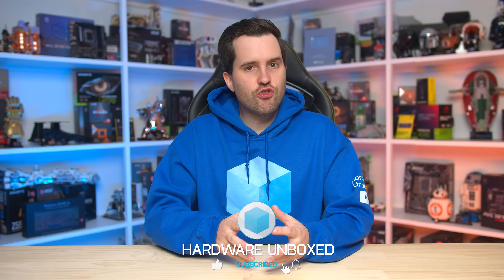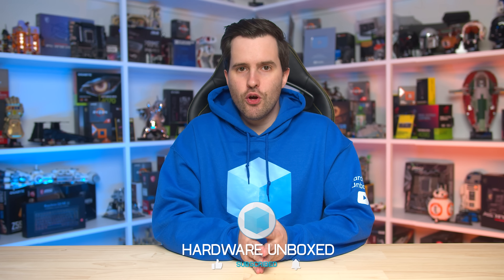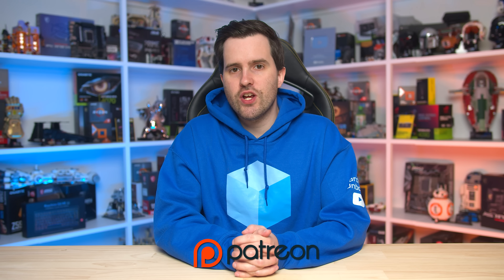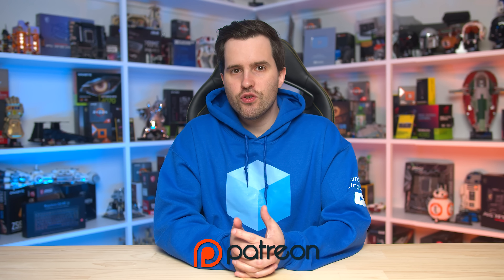That's it for this video — hopefully you now have all the information you need to go buy an AM5 chipset motherboard. It's taken a while to figure out exactly what each board offers and required some back and forth with AMD to get the exact specifications locked down. If you want to support the channel at Hardware Unboxed, please consider supporting us via our Patreon page — link in the description below. Sign up for access to monthly live streams, a Discord chat, BTS content, and more. Thanks for watching!